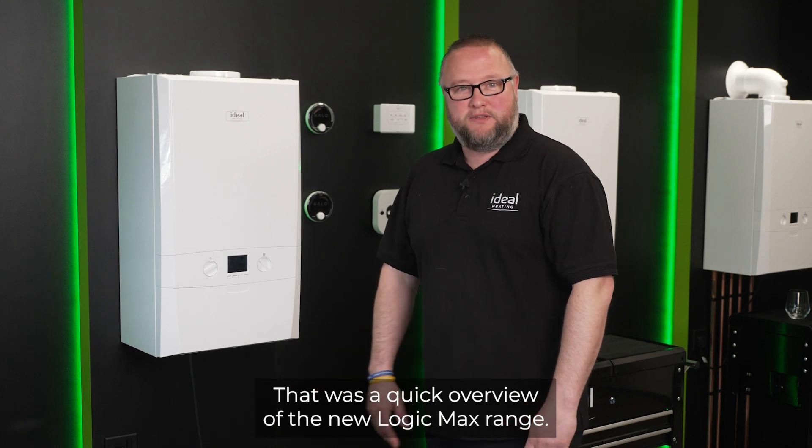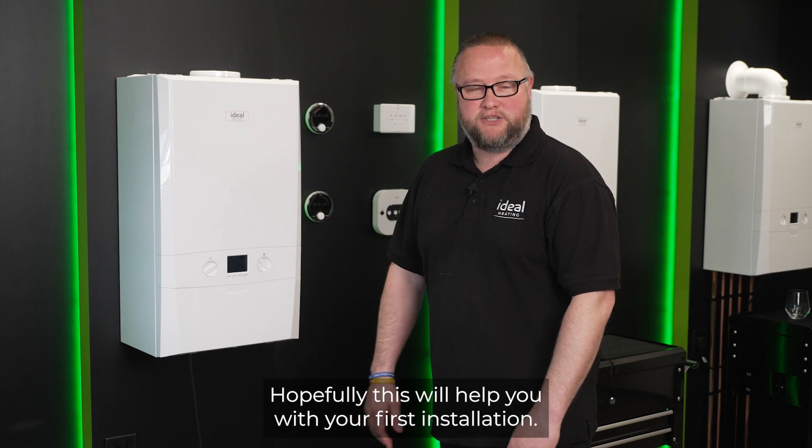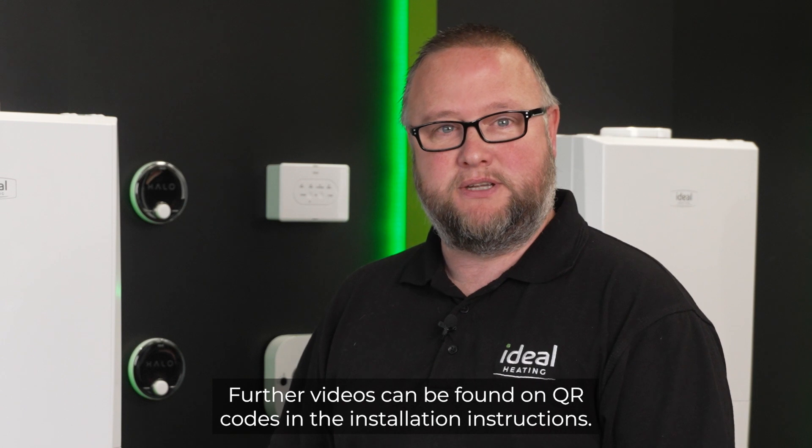That was a quick overview of the new Logic Max range. Hopefully this will help you with your first installation. Further videos can be found on QR codes in the installation instructions.